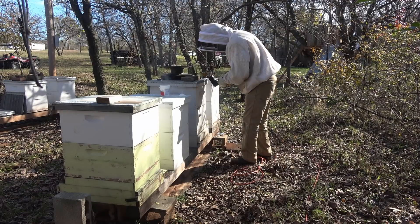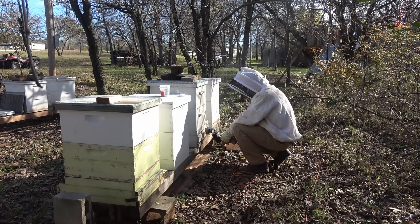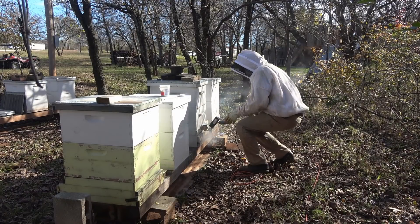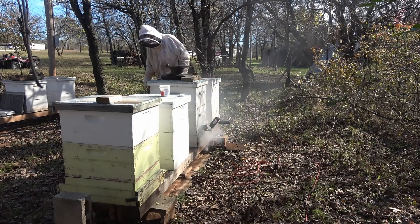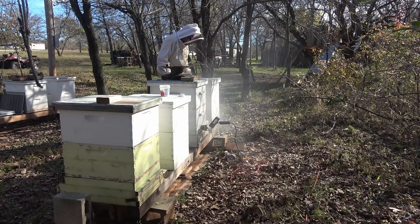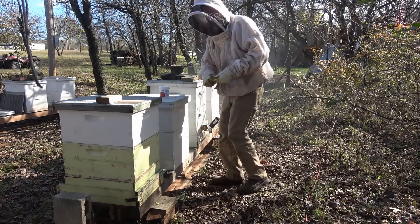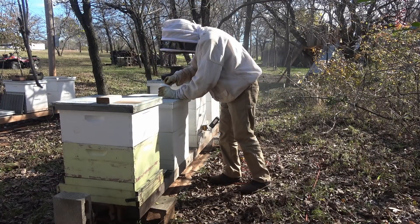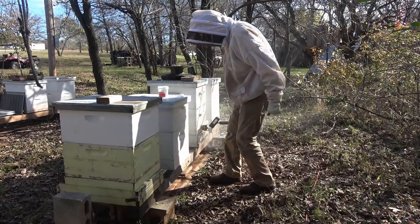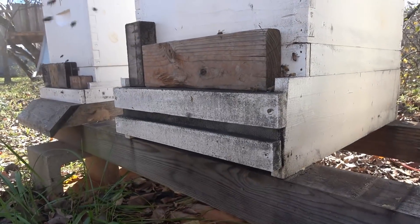So go to the next hive. I'll get the dose ready for this next one — one scoop, that's all it takes. See the fog coming out from that vent.